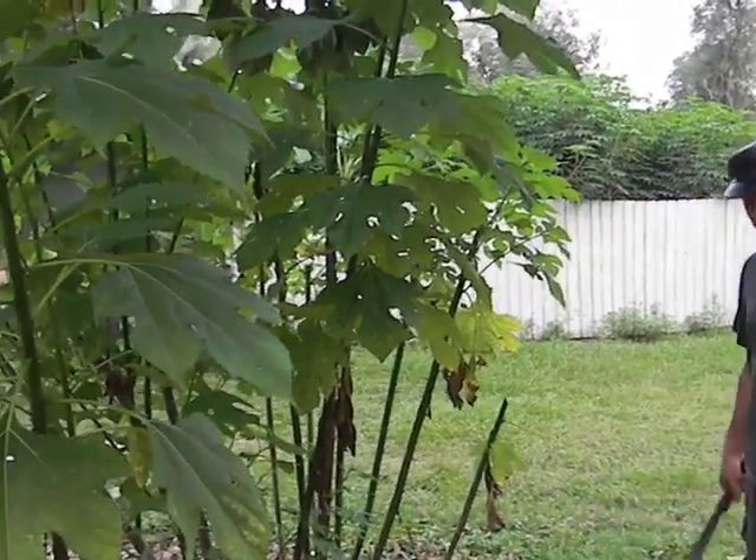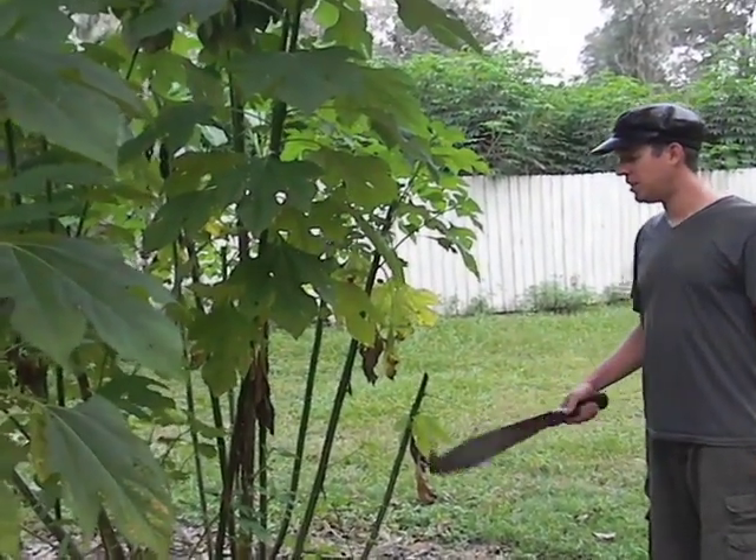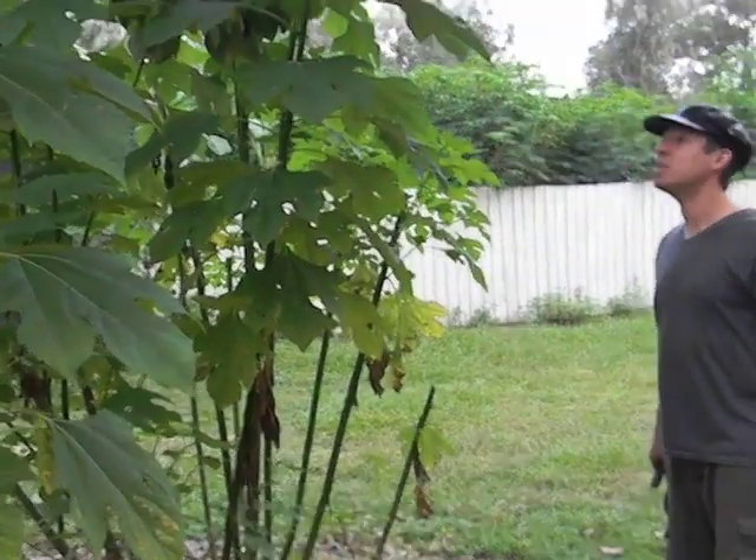Some of it I have to bring in, like pine bark and things like that, because I don't have enough. But these plants are very fast growers.